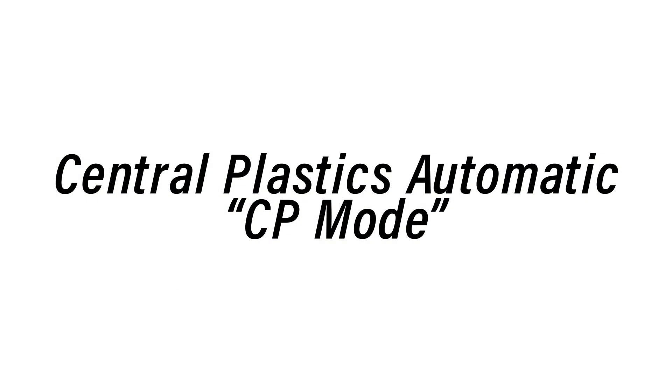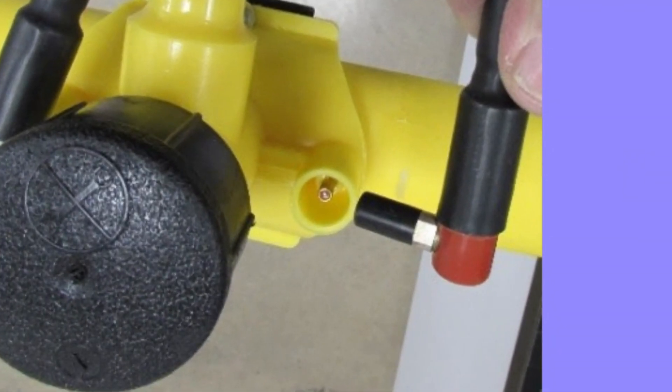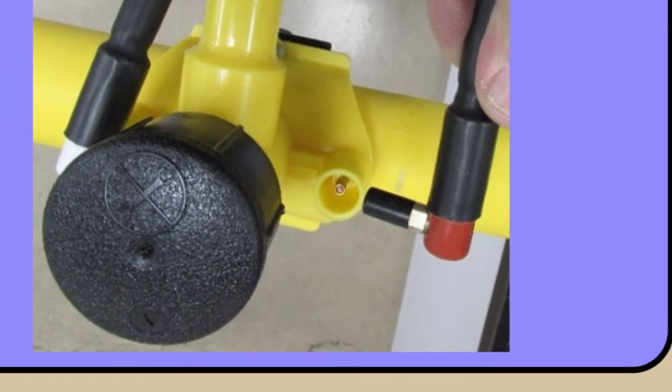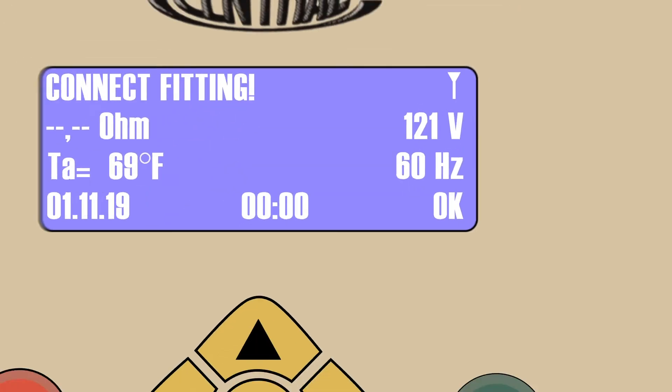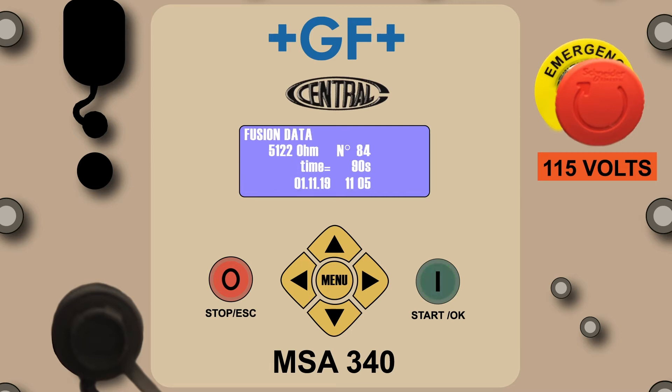In the automatic mode, always connect the red lead to the resisted side of the fitting and the white lead to the solid pin. If the fitting does not contain a resistor pin, the CP mode of fusion is not available. Once both leads are connected, press the green Start OK button. On the Fusion Data screen, you can view the ohms value as well as the sequential fusion number associated with each fitting fused on the machine between downloads.